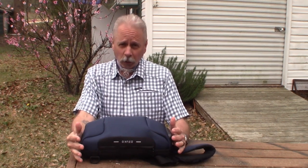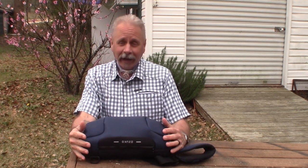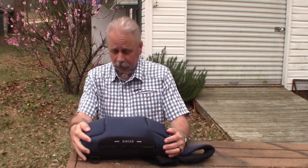Occasionally on my channel, if I come across a product that I purchased and I really enjoy, I like to share it with you guys. It's not to say that you need to rush out and buy this, but it's a product I just purchased and I'm very happy with it.